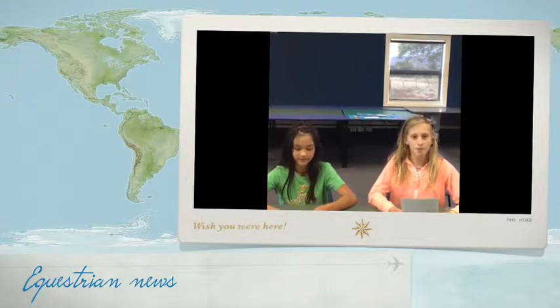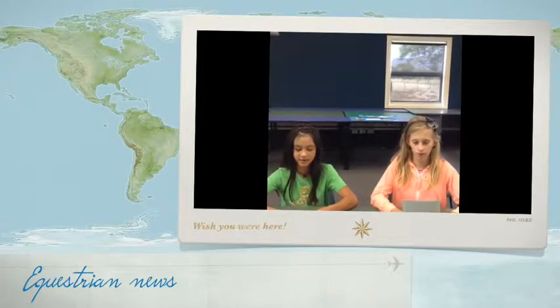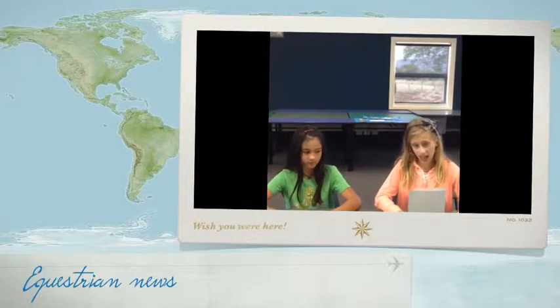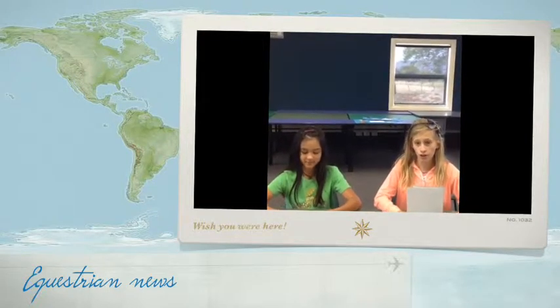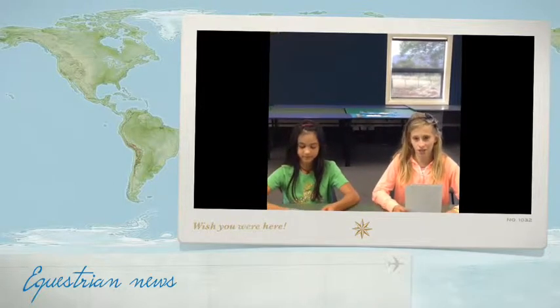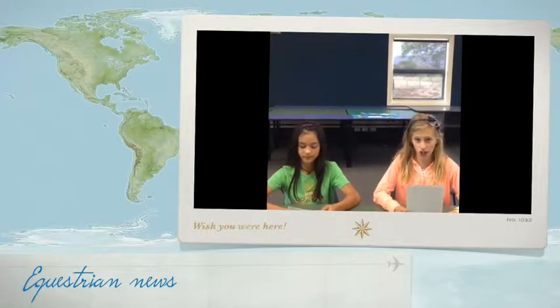My name is Tyra. Hi, my name is Abby. This is our equestrian show. Today we're going to show you parts of tack and a quick exclusive of the equestrian TV and the equestrian extravaganza on equestrian news.